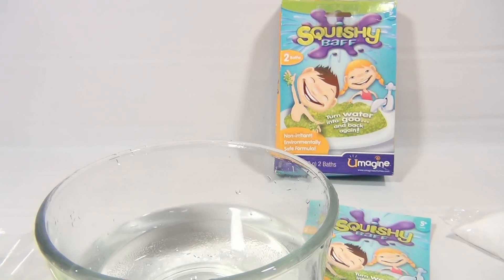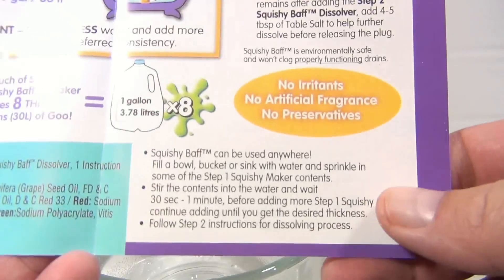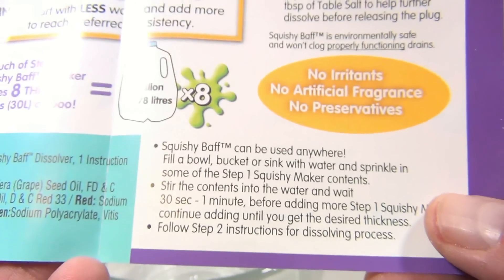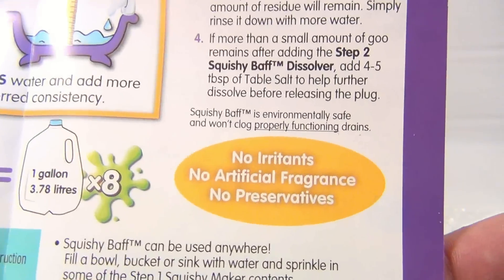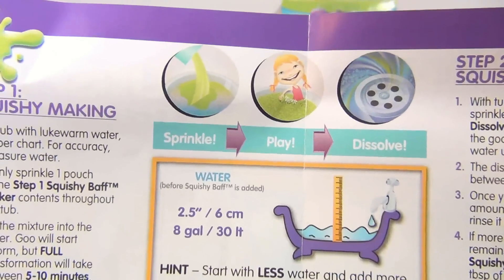We'll mix it around a little. We showed you a bit in the bathtub, but it's not as clear as seeing it up close, so we brought in a bowl with a little warm water. Following the directions, it says squishy bath can be used anywhere — fill a bowl, bucket, or sink. No irritants, no artificial fragrance, no preservatives.